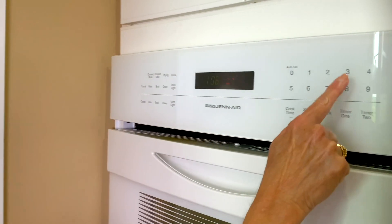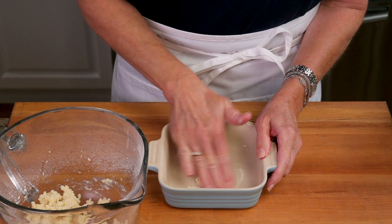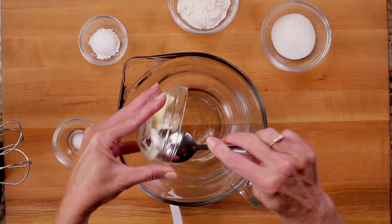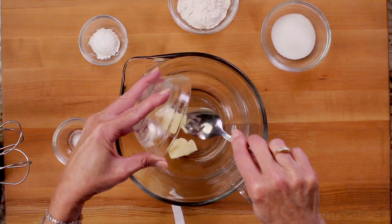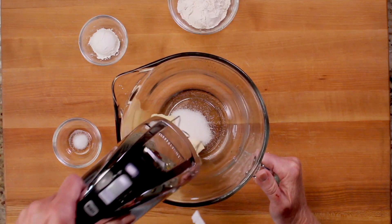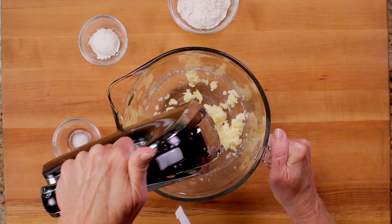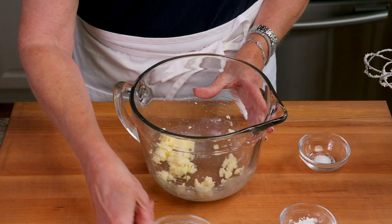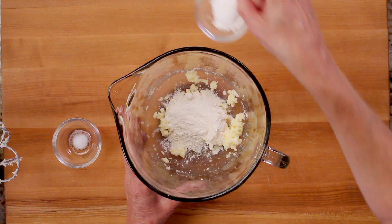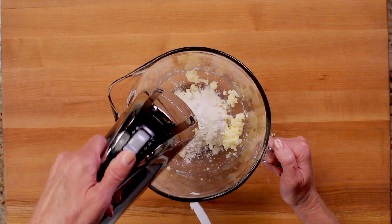To make the crust, first we have to preheat the oven to 350 degrees. Butter a five inch baking dish. In a mixing bowl add two and a half tablespoons of softened butter and two tablespoons of sugar and mix until well blended. Now you will add a quarter of a cup of all-purpose flour, one tablespoon of cornstarch, an eighth of a teaspoon of salt and mix until combined.